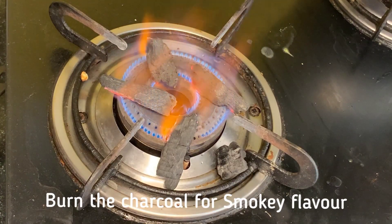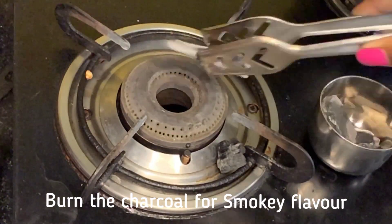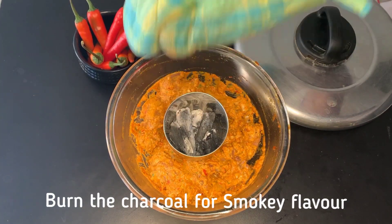Now we'll burn a little bit of charcoal. We'll place the peri-peri paste in a small bowl, then mix in the marinated chicken.